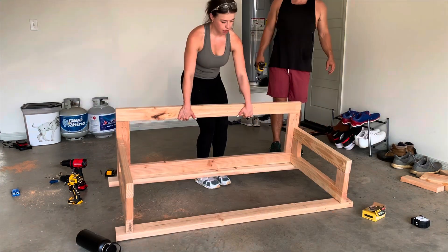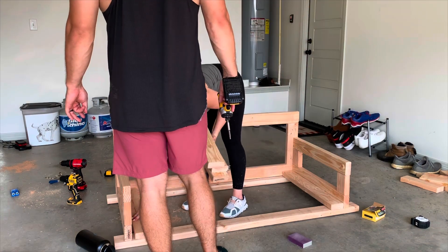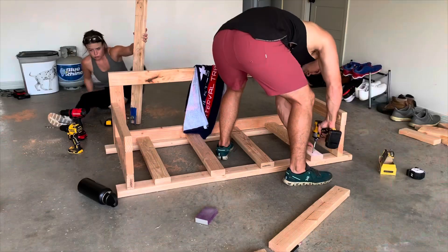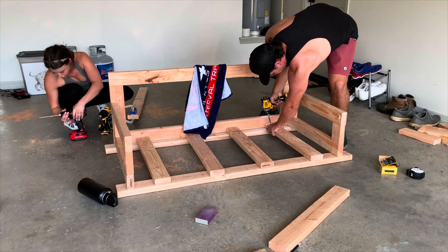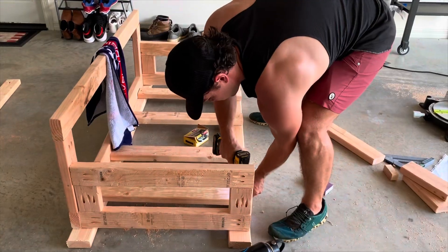Alright, can you see it now? Can you see the vision? It's starting to look like a swing, and we had to do a dance break. Once we got the frame built, we went and put all of the brace supports in for both the cushion on the bottom and the pillows on the back.